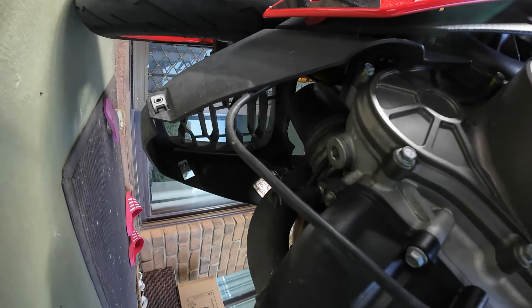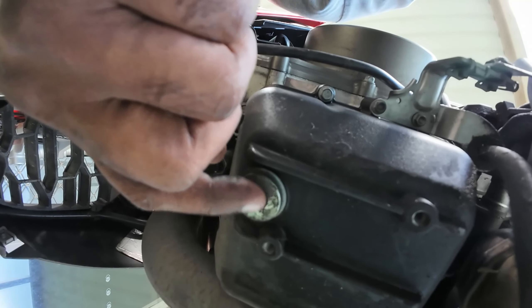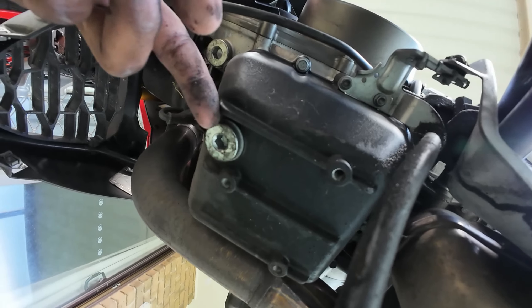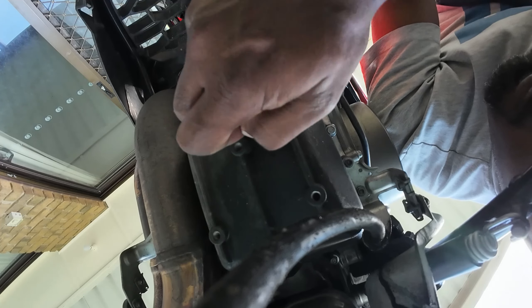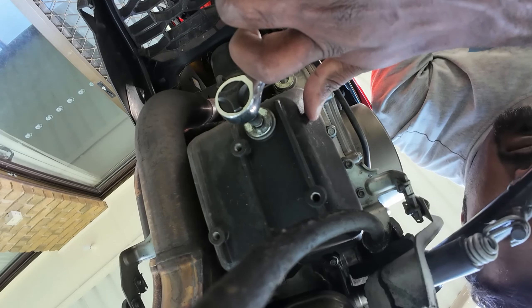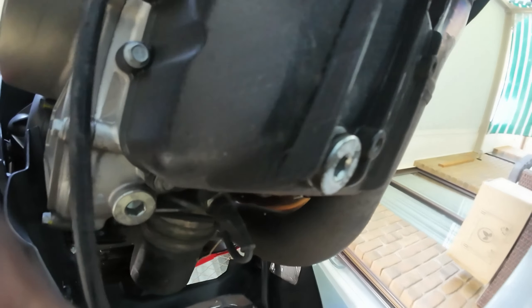The oil drain bolt is exactly underneath the engine right over here. See this plug — this is the oil drain plug. This is what you need to remove with the 8mm hex socket. I managed to crack open the drain bolt screw, so now I can just remove it by hand.